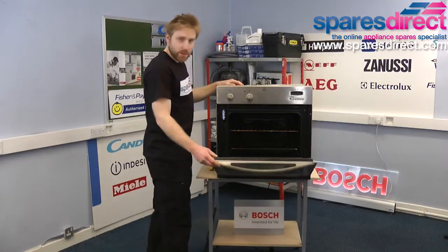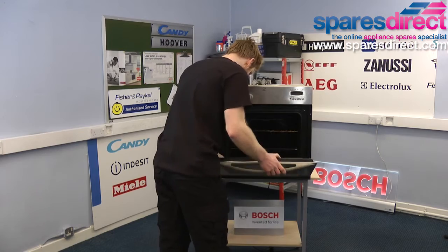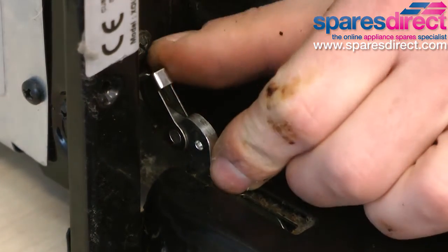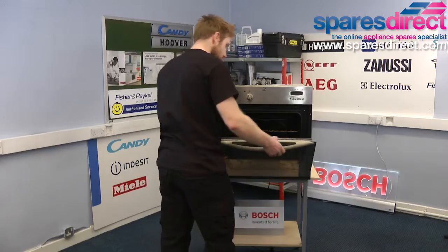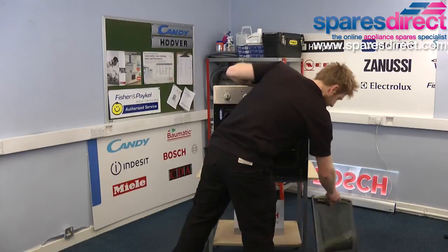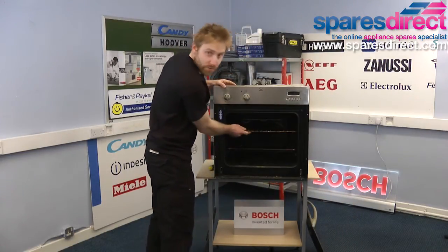Next we're going to need to remove the door. To do that there are two clasps, one on each hinge. Turn them to the open position and as the door closes, we also need to remove the shelves.